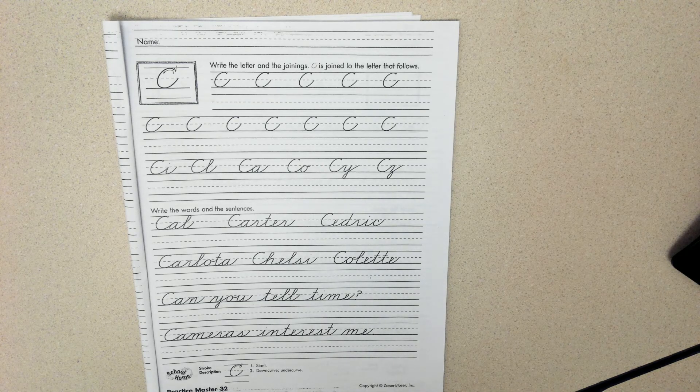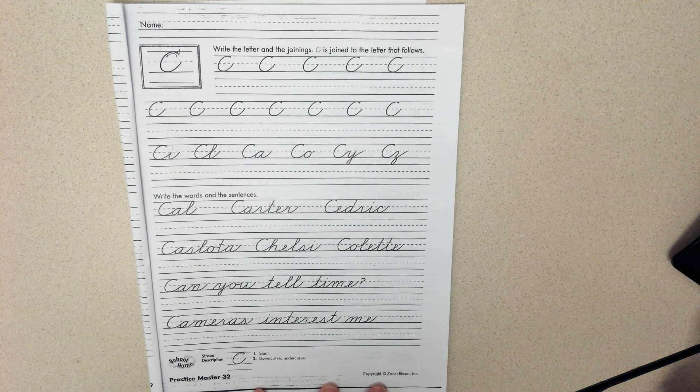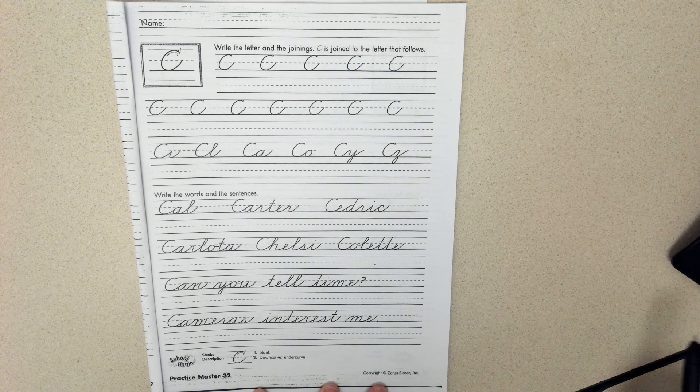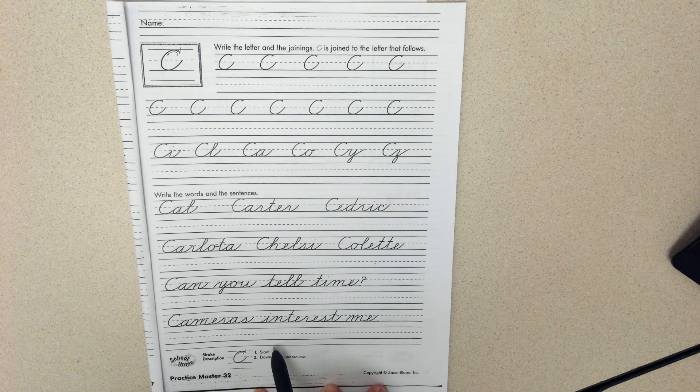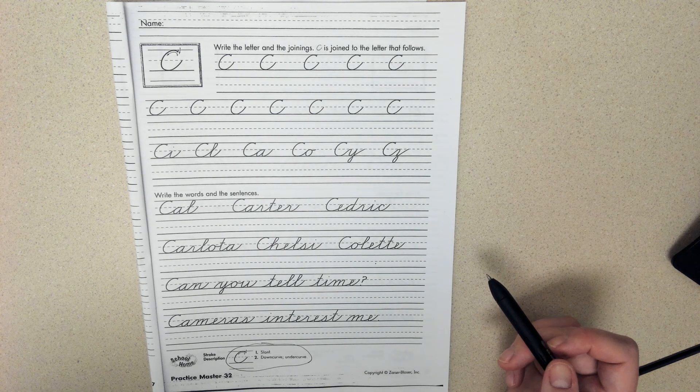Today we are working on the letter C. This one is a pretty quick and easy one. So remember we go down to our stroke description — we've only got two steps here — and then we go up and we practice in our example.